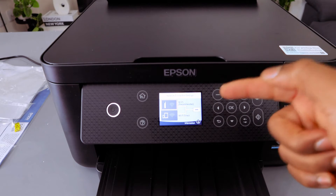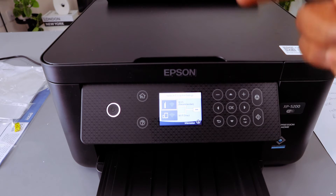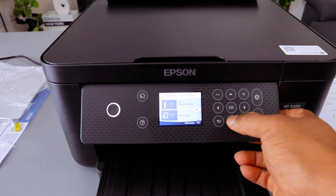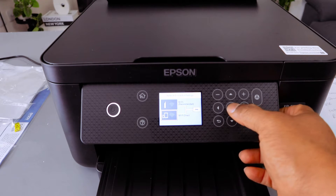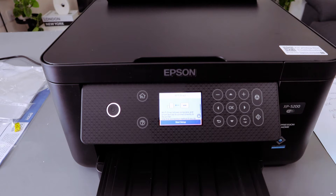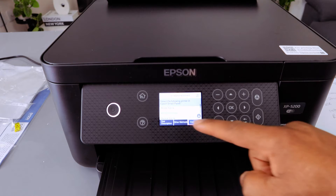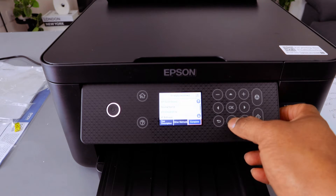It will give you options: you'll see Network Connection Settings with Wi-Fi (recommended) and Wi-Fi Direct. Scroll down to Wi-Fi Direct, select OK, then select Start Setup and select OK.